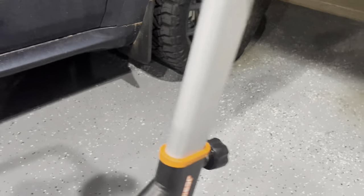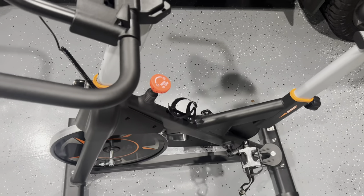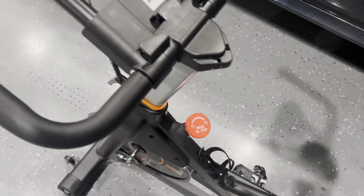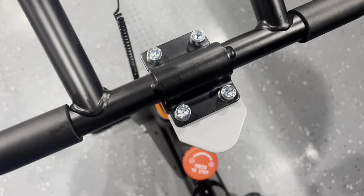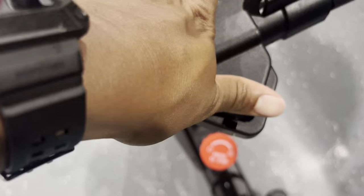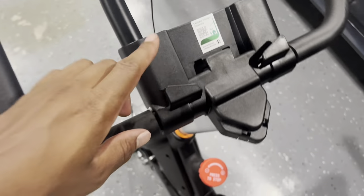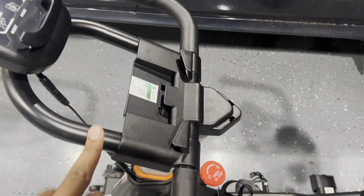That's pretty much the easiest parts. The next easy part is this piece right here — it just snaps right in. This piece is going to cover the four bolts; screw that down with the Allen key and clamp it in place. This is going to fit a tablet if you want to use one.